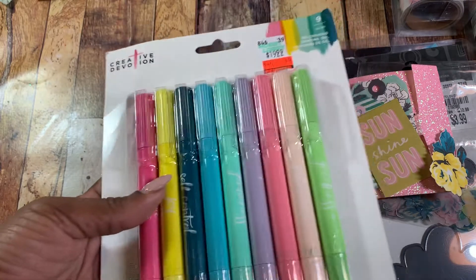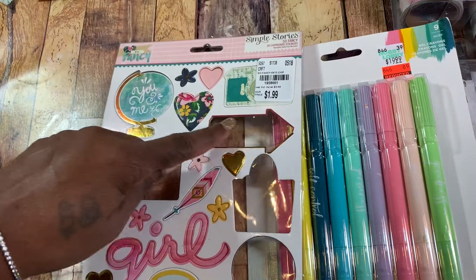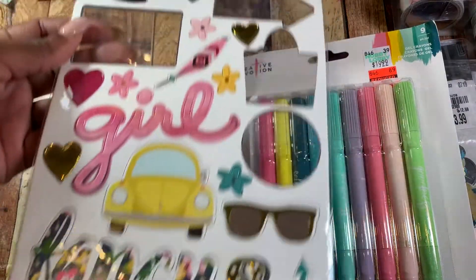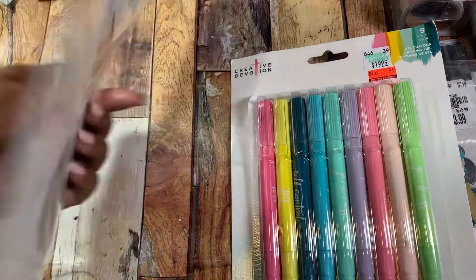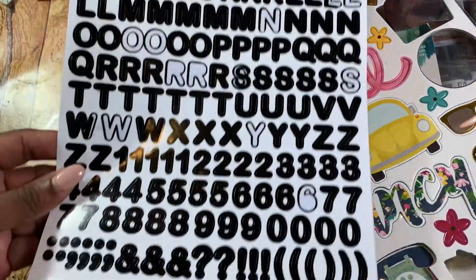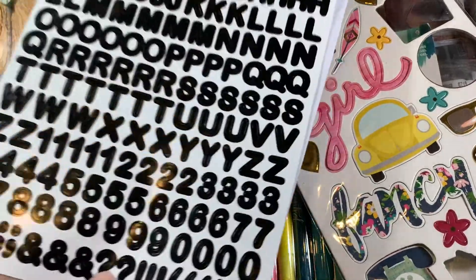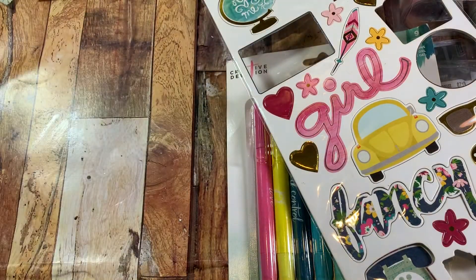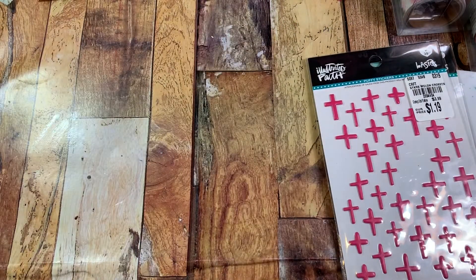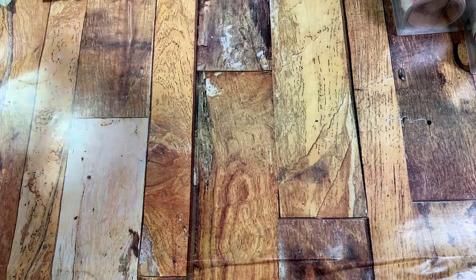I also used an arrow from this 'So Fancy' pack by Simple Stories — I just wanted to use the little arrow. Some pieces fell off the chipboard, but that's chipboard. Last but not least, I used some letters from the Dollar Tree — just two sheets of black letters. So those are all the things that I used, plus some water, my sewing machine, and some sequins from my stash. Now let me share what my Bible journaling entry this week is.